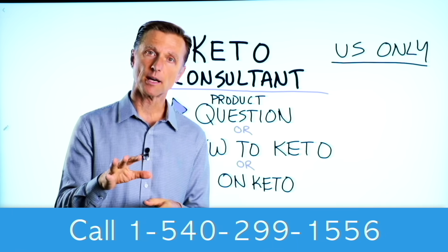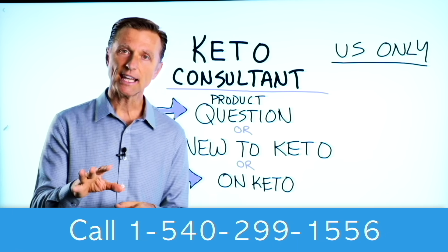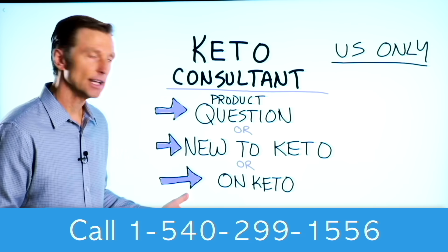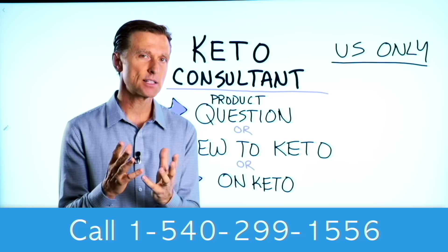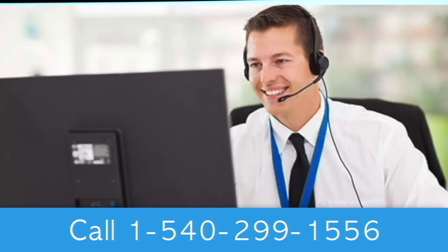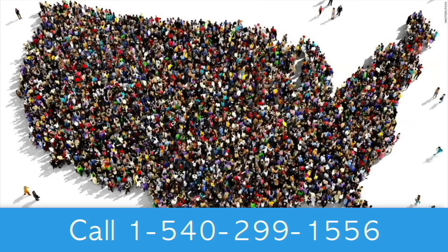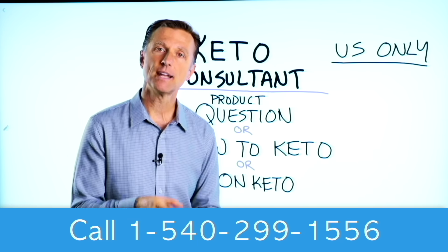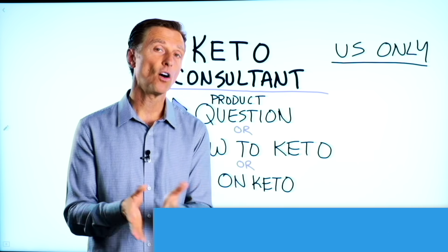Before you go, if you have a question about a product, or you're new to keto and want to know how to begin, or you're on keto and need to debug because it's not going smoothly, I have a keto consultant standing by to help you. This is just for people in the U.S. — hopefully in the future we'll be able to answer everyone's call. I put the number down below so you can call and get some help.